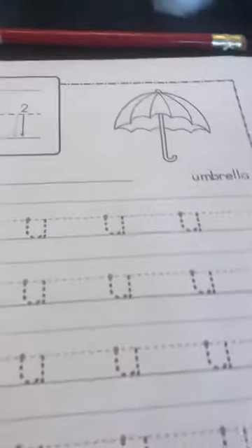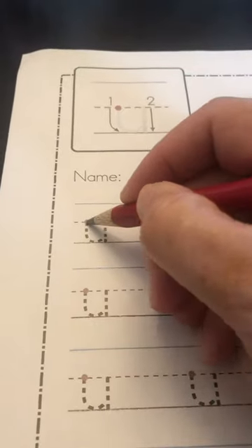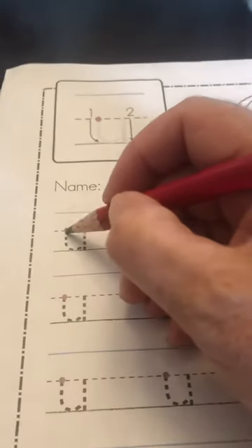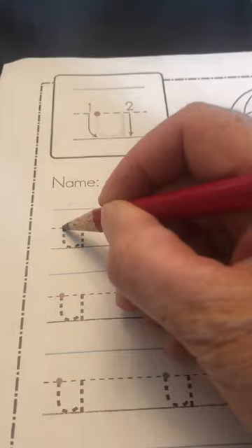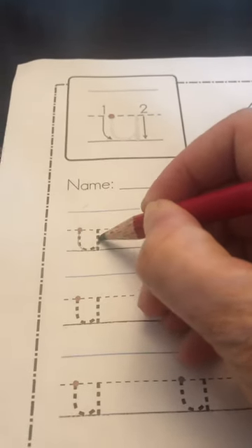And then you can color your umbrella. Then we have another sheet with an umbrella and we're going to practice the letter U. You just need a pencil. You're going to start on the red dot, which is the plain line. See the dotted line here? That's called the plain line.